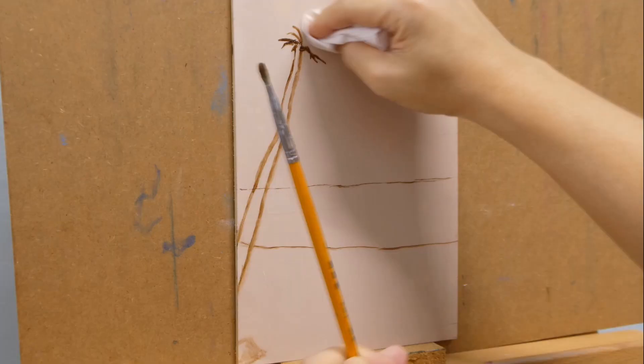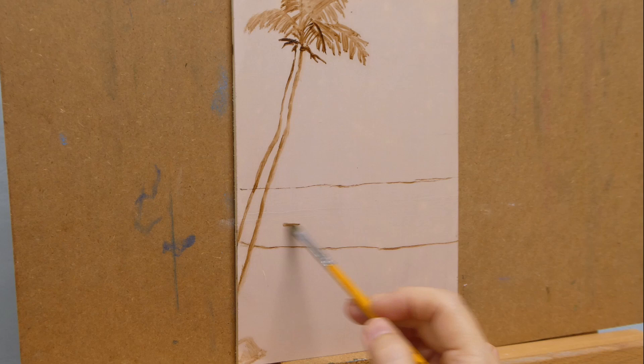The panel was primed with gesso mixed with acrylic color. Then I do the sketching with burnt umber.